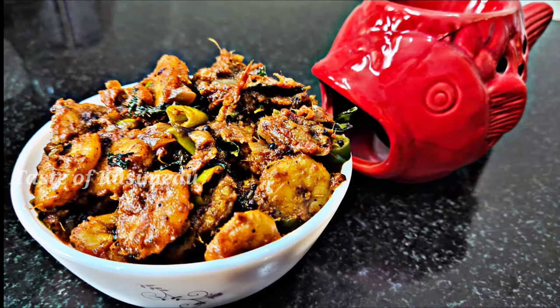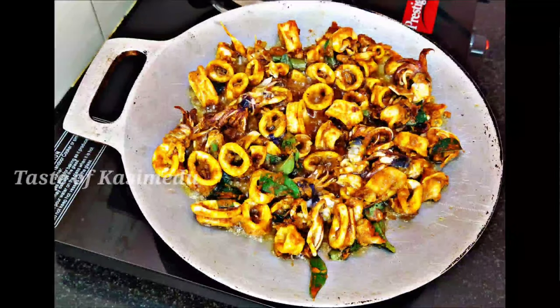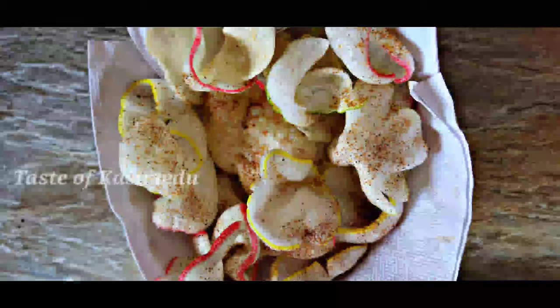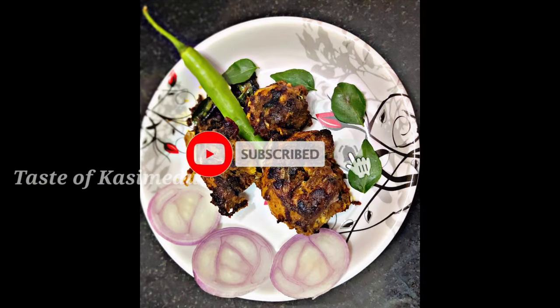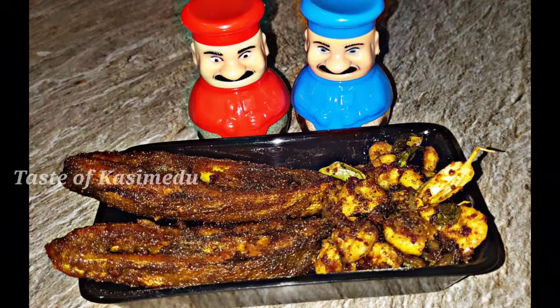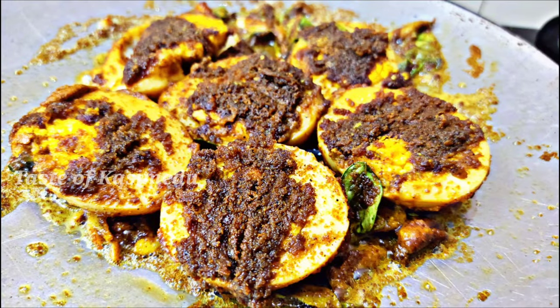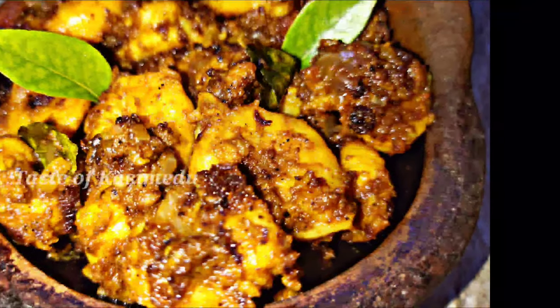We will see all the ingredients in this recipe. Casimir is a main ingredient. We can see how many ingredients are in the Coulomba and the available recipe.